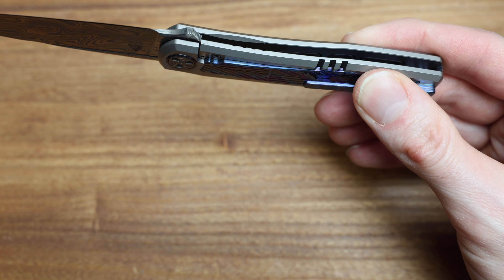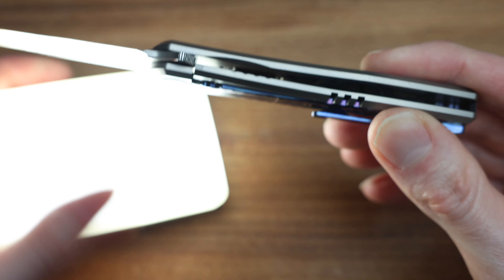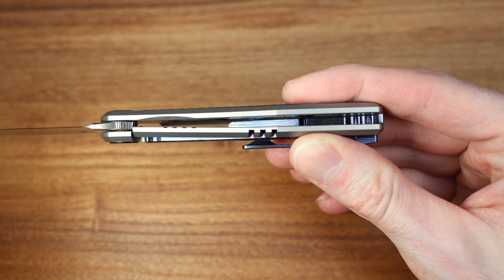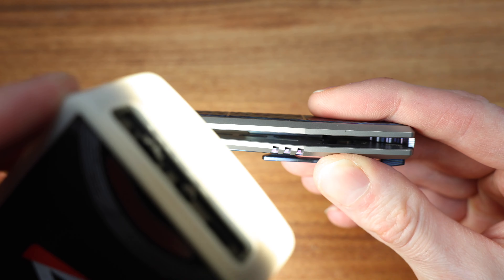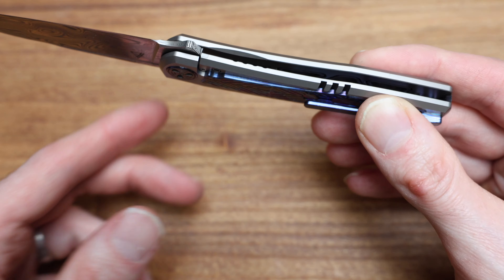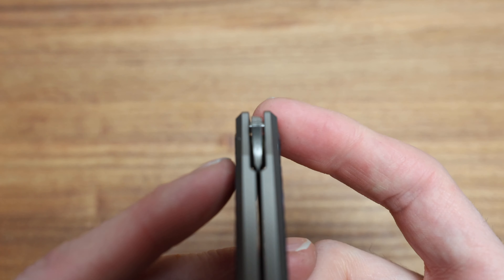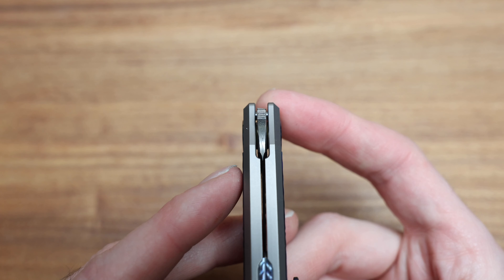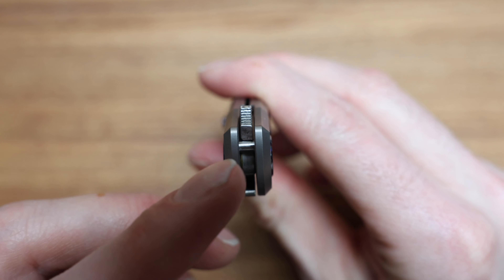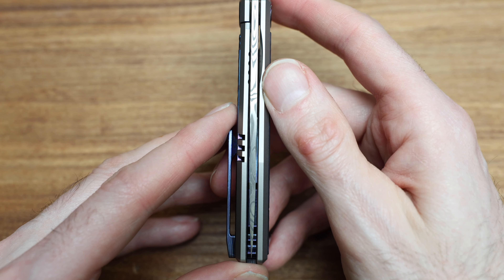I'm going to grab my light here and just kind of flash it inside, because I want to show you guys the skeletonization before we start doing some comparisons. Kind of see some of the — oh yeah, nicely done. There are some huge pockets in there, and I think the inlays actually kind of follow through it. That's cool. Beautiful.